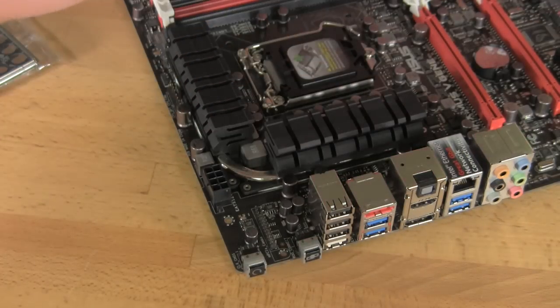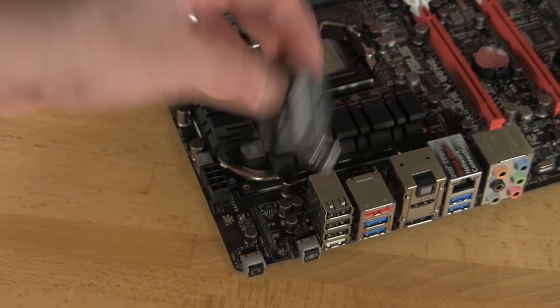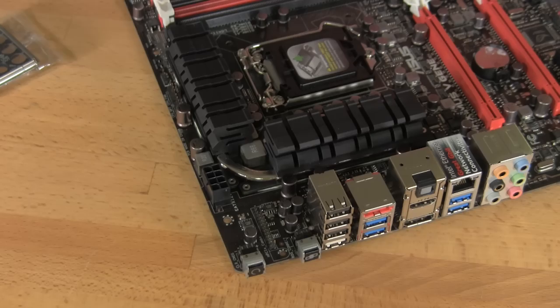That's going to come directly off of that card. It just plugs right in here and it'll sit down, sort of out of the way between everything.